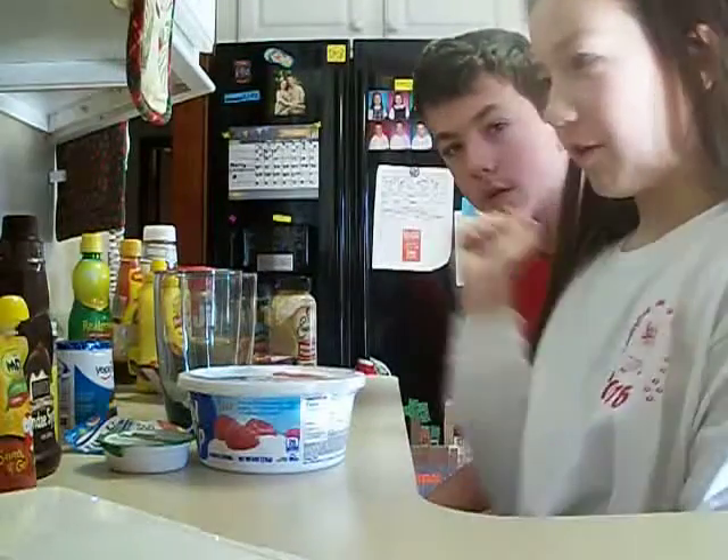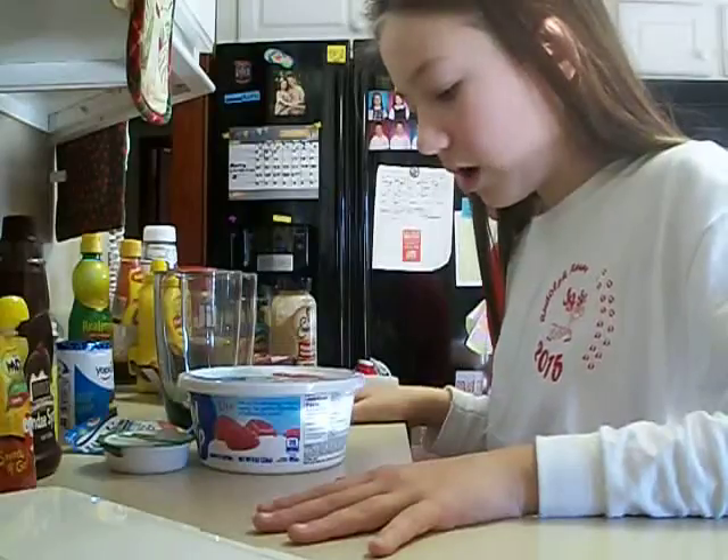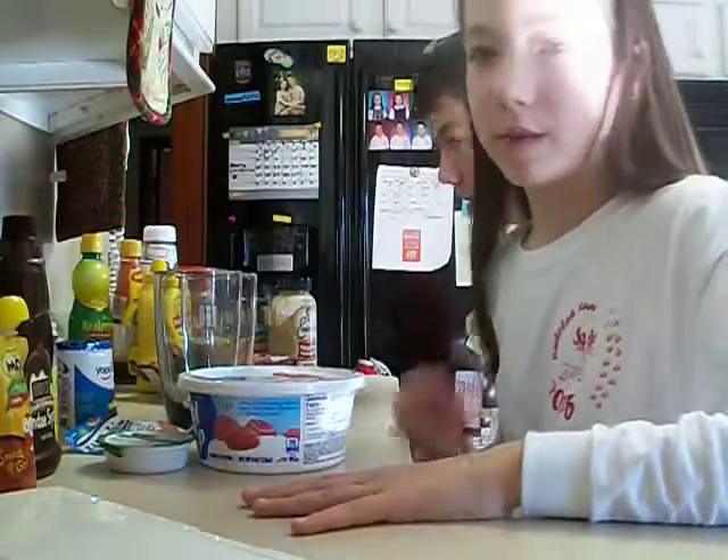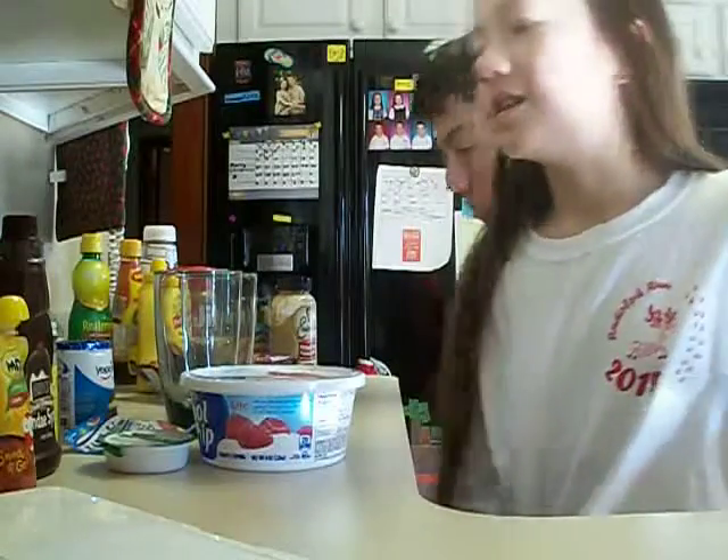Hello everyone out there in the world. We are doing this smoothie challenge and I know we're kind of late, but we just didn't really have time to make any of these, so we're just doing smoothie challenge.